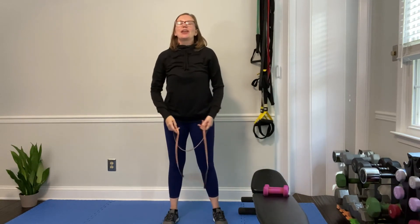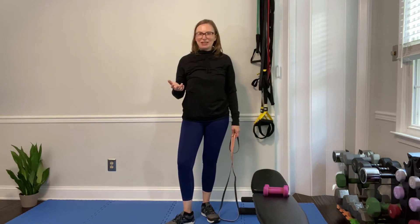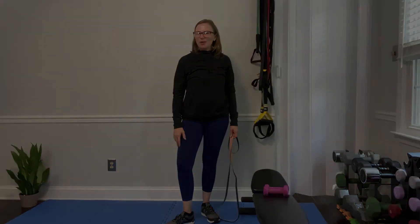These are shoulder stabilization exercises — they're great to start with if you want to strengthen your upper body. Build that stability first. I'd love to know how you feel — let me know how these exercises go for you.